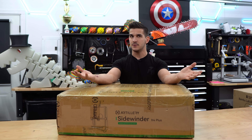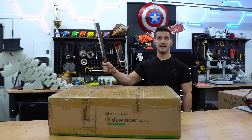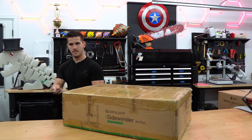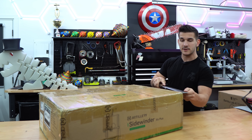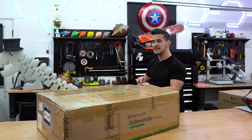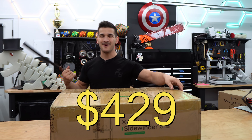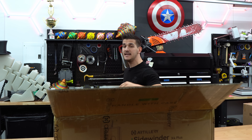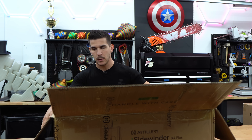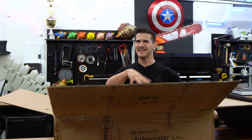I'm going to be honest — I know very little about this printer because I haven't kept up with Artillery, so I'm anxious to be pleasantly surprised. It can be had for whatever price is on the screen right now because I didn't even look that up. People have been sending me messages on Instagram asking me to review this, asking 'have you seen the new X4 Plus?' So we're going to see how it holds up. Let me just get everything out of the box.